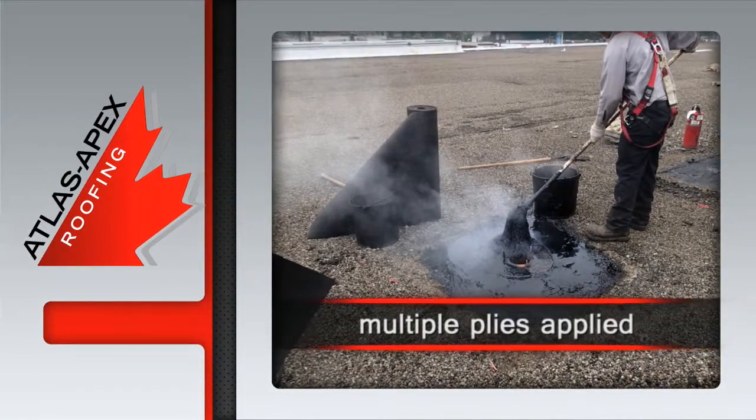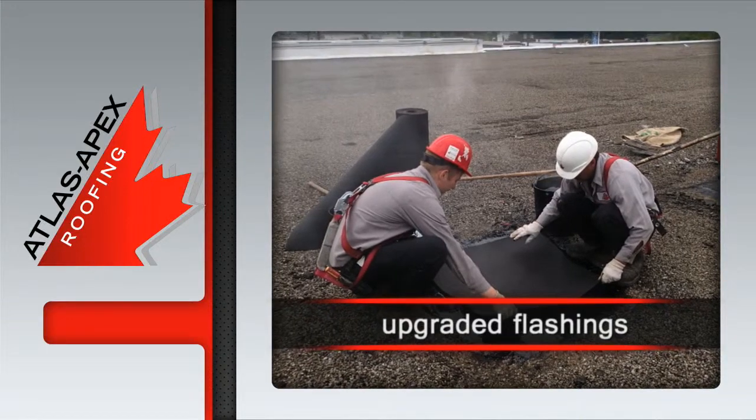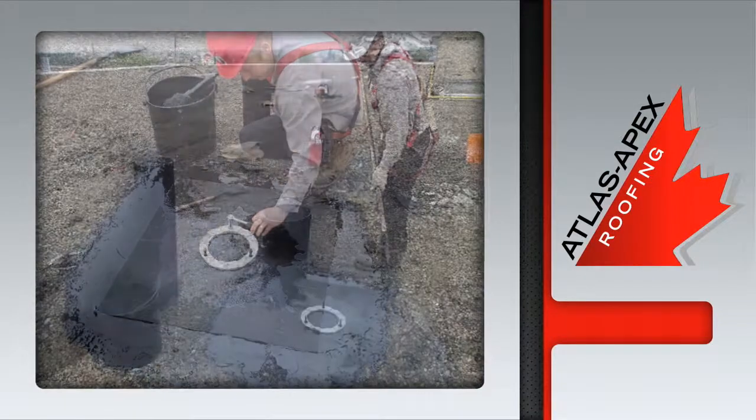Multiple plies of hot asphalt and felt are then added, followed by the application of upgraded membrane flashings. The solid cast clamping ring is secured.